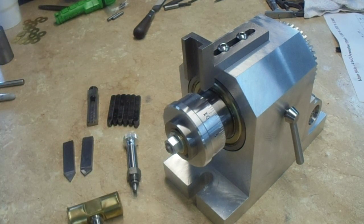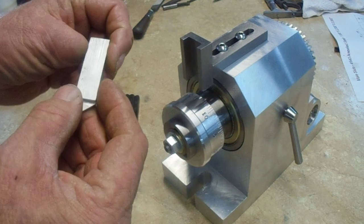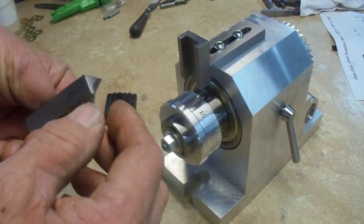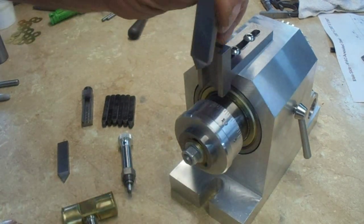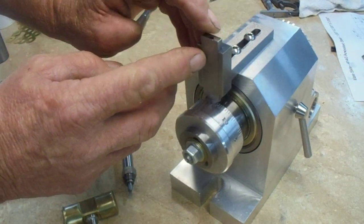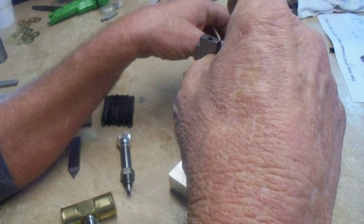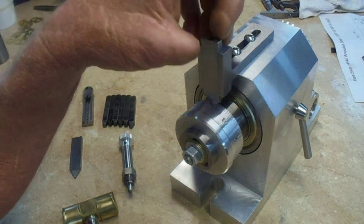How I line up the numbers with the graduations is pretty easy. I've made these little alignment tools — this one has a V shape but it's off-centered. We use this to line up the graduations by slipping it into this holder that's mounted to the fixture, dropping it down, and turning the dial until you feel it click right into the graduation.